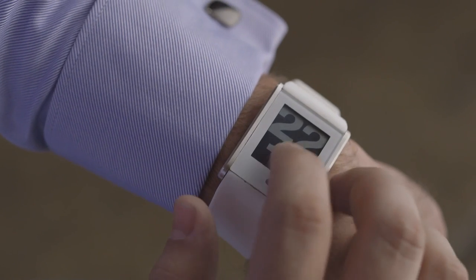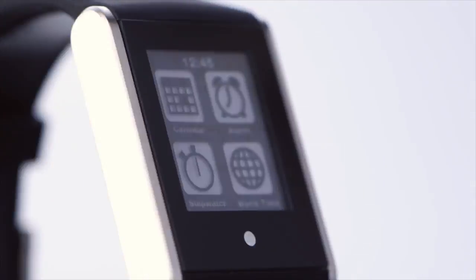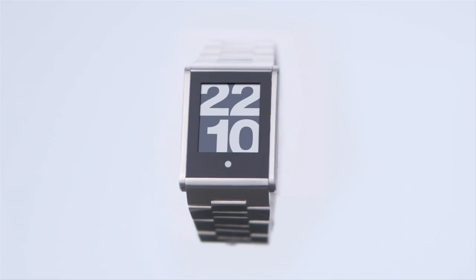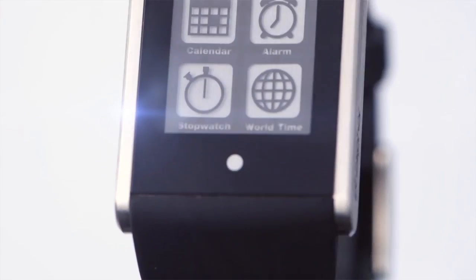TouchTime isn't a smart watch, it's a smarter watch. The display is always on and you never have to sync it or charge it, which means you have the freedom to go wherever you want, whenever you want. We're excited about this project and we hope you are too. If so, we need your support. Our goal is to launch this fall and by supporting us now you can be one of the first to have your own TouchTime watch. Thanks for your support.